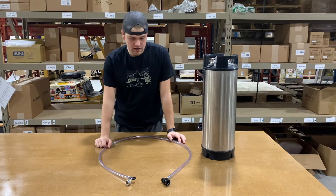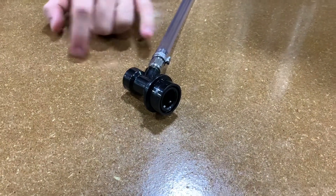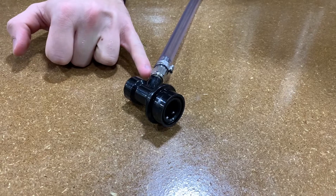This is our keg jumper with a ball lock disconnect. One side comes with the beverage ball lock disconnect with a 1/4 inch MFL, 5/16 barb and an MFL hex nut.